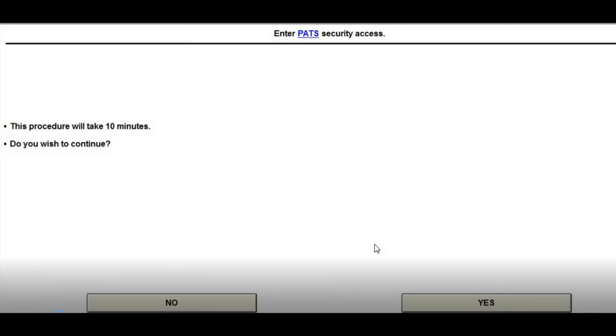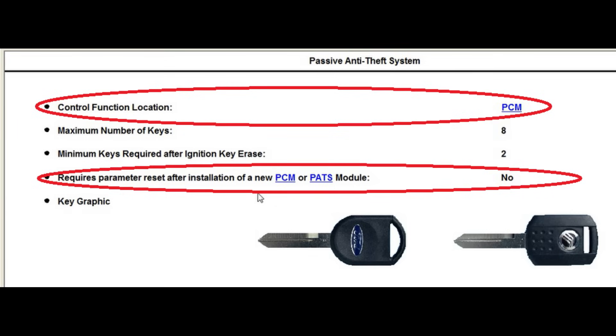I'm going to go over some of the things you want to look for. The first thing you want to look at is you should have a screen that looks something like this, and you want to concentrate on where the control function is located. Is it in the PCM? Is it the cluster? The PATs module? The next thing you need to know is the minimum number of keys — how many keys does this car need? Most Fords require a minimum of two keys. You also want to know whether it requires a parameter reset after installation of a new PCM or PATs module.